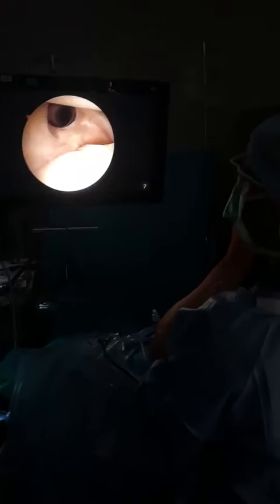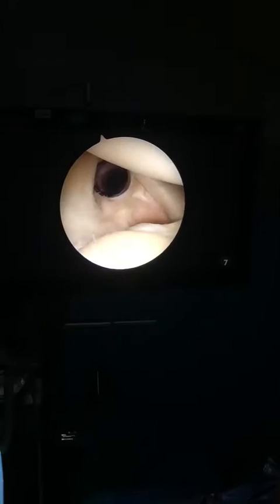Alright guys, we're here with a right shoulder arthroscopic surgery. We're just going to do a quick drive through the shoulder and go over some of the anatomy here. So you can see this is the glenoid here on the bottom and the humeral head here. You can see it's rounded.